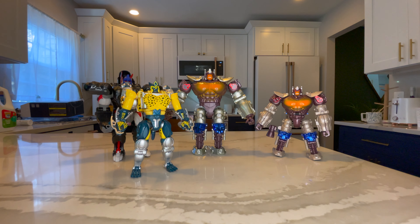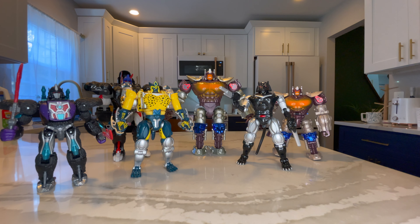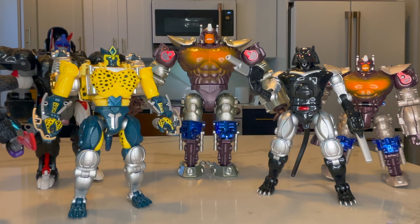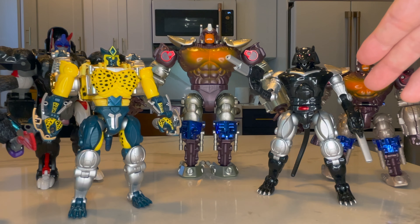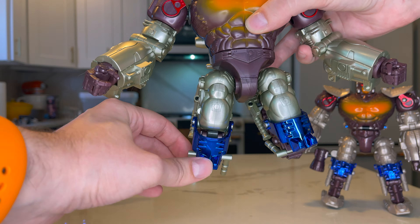For a size comparison, we have the original Transmetal Primal, TransArt Leopard Commander (aka Transmetal Cheetor), the original Beast Wars Primal, the TransArt Ravage, Nemesis Primal, and the OG Transmetal Megatron. As you can see, he is in scale with the other TransArt Transformers and he's a good size up from the original figure.